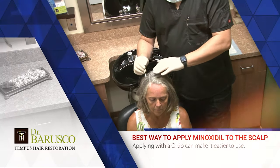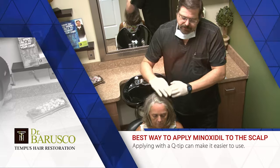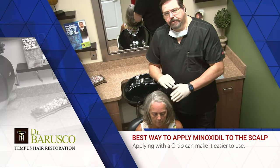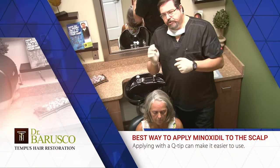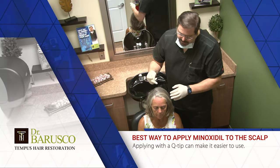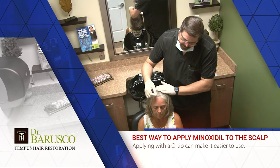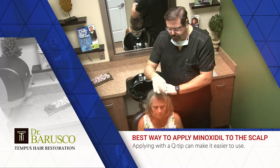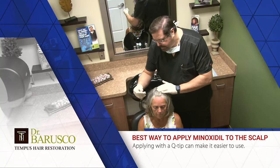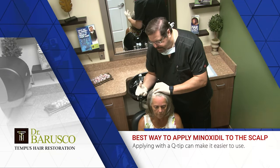Apply there and do another part. Go as far as you need to go, and then vice versa on the other side. With that system you use very little product, so you can save product and you don't get it all over the hair. For the temples, just lift the hair like this, get the Q-tip, and rub it so you can really dial into where you need it — you don't have to mess things up and have it running down on you. Same thing on the other side: rub it with the Q-tip, nice and wet with the minoxidil, and rub it in.